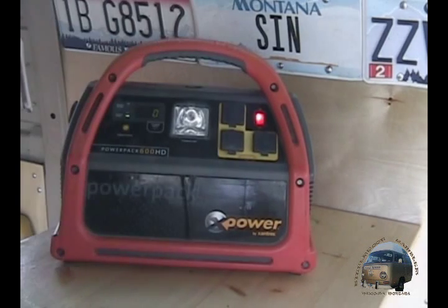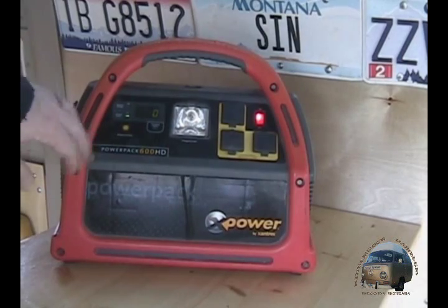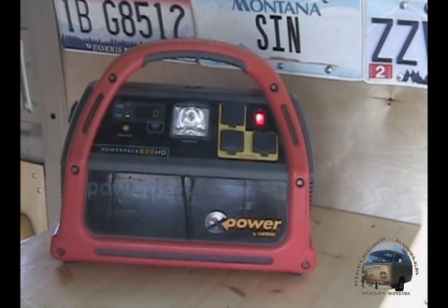It costs around $150 plus shipping — I think it's a steal for what it does. It does so many things. This is my product review on the Xantrex Power Pack 600 HD and I give it a thumbs up.